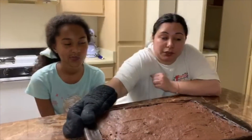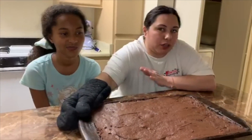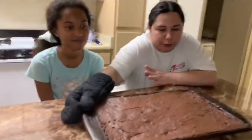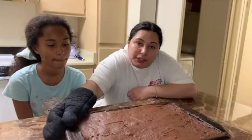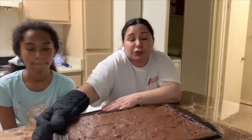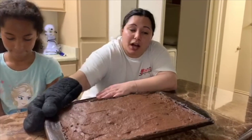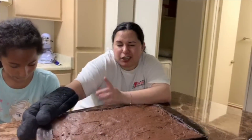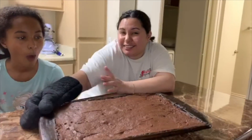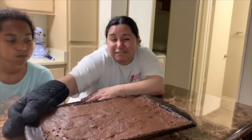Just a disclaimer: these brownies are not like fudgy brownies — they're more like a cake, kind of like a cakey brownie. Thank you guys for watching. I appreciate you subscribing. Thank you so much for your love. Please don't forget to subscribe and click on the bell. And thank you so much for watching. Quarantine Day 4!